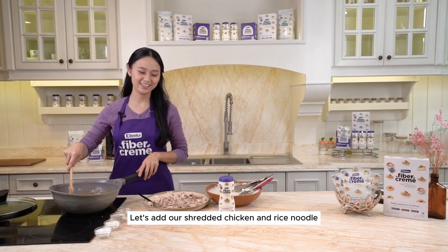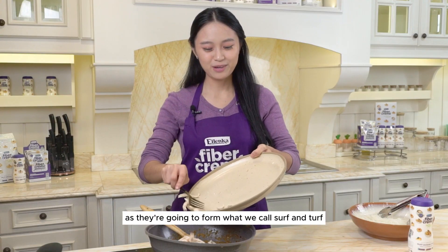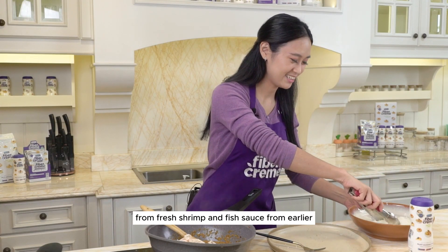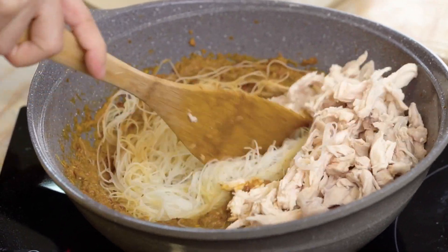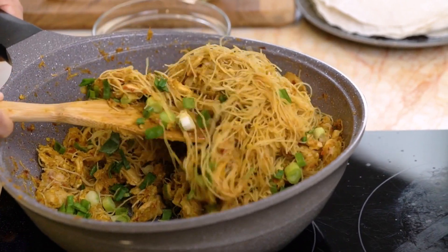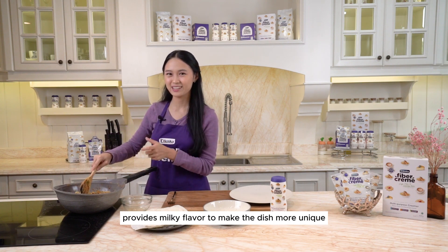Now that the paste is already perfect, let's add our shredded chicken and rice noodles. Don't be afraid to pair chicken with seafood — they're going to form what we call surf and turf. As long as they don't make fusion confusion, it's alright. The chicken won't ruin the seafood flavor from the dried shrimp and fish sauce. I have just added the green onions near the end so they'll remain fresh. I use the green and white parts, as the white part provides a milky flavor to make the dish more unique.